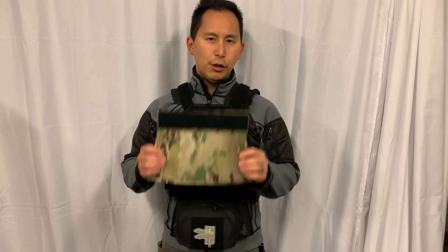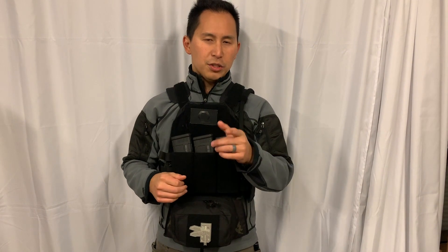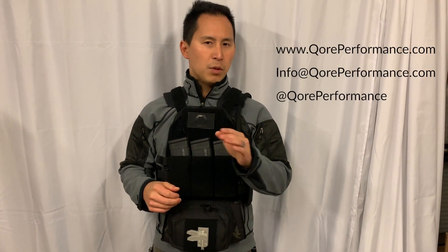The Ice Shield plate carrier and gun belt hand warmer is available in Multicam and Multicam Black exclusively from CorePerformance.com. If you have any questions, hit us up on live chat, email, DM, whatever. We'll take care of you ASAP and get you squared away.